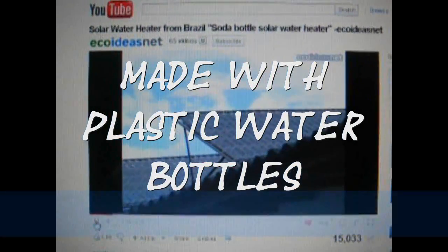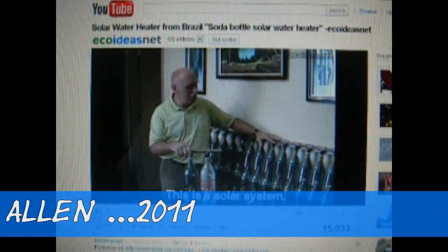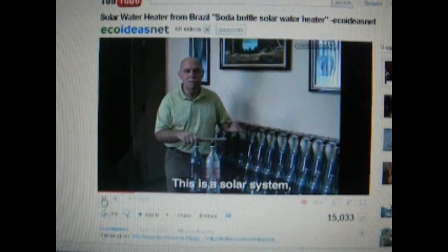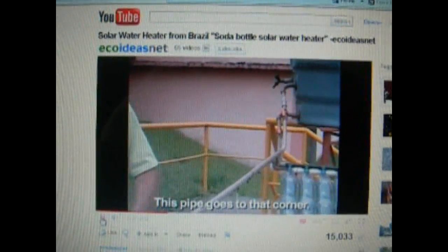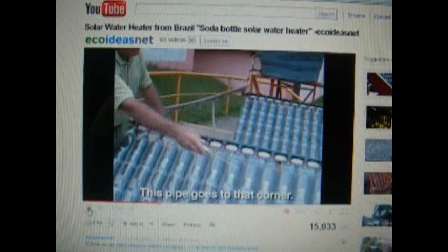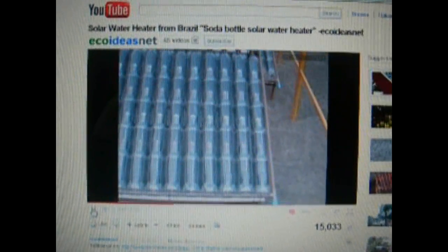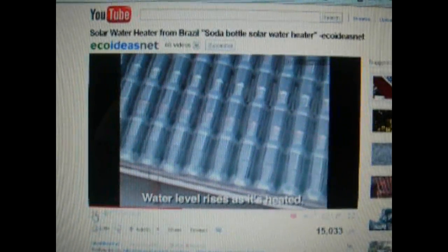Hi guys, this is Rich. I was watching a really cool video here on YouTube — there's a guy in Brazil who made a solar hot water heater using plastic 2-liter bottles. He cuts the bottoms out and puts them all together to make a chamber for the pipe to go through. He has them up on a roof with like 200 bottles, heating 200 gallons of water or more. Really neat — check it out. I thought I'd try to build one myself.